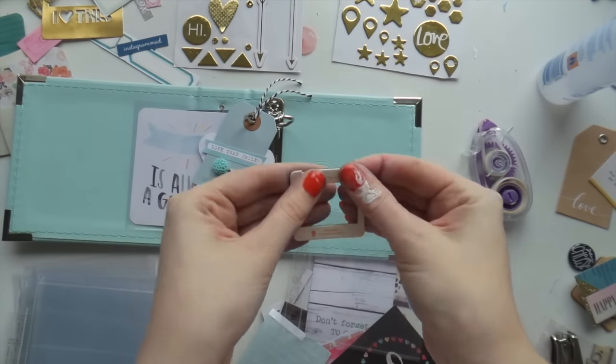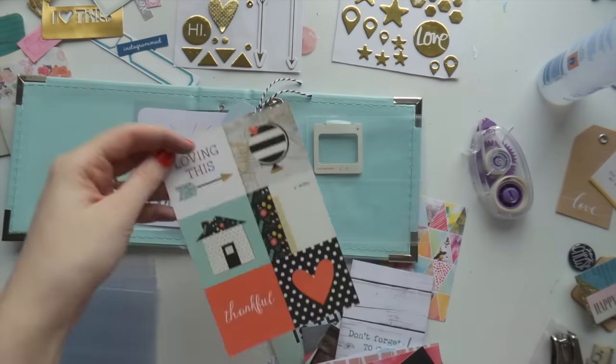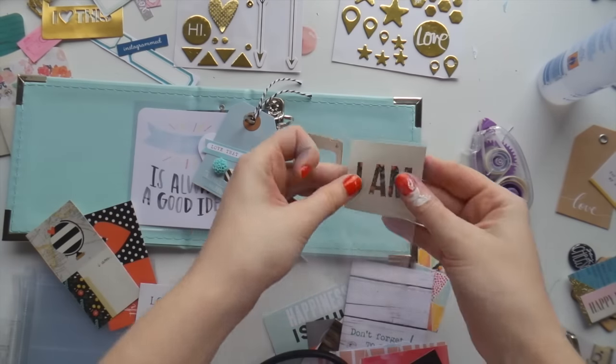Oh, husband next to me is doing a bit of a dance — what are you doing? Husband's making cookies. Exciting. Anyway, back to the scrapbooking, Adele.